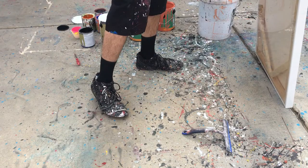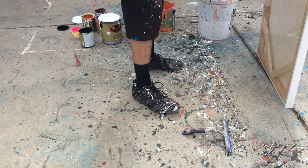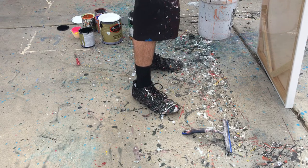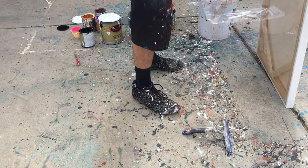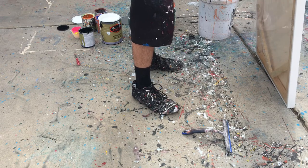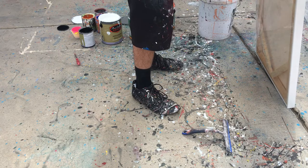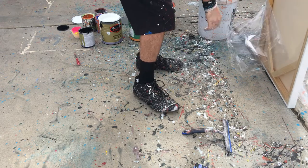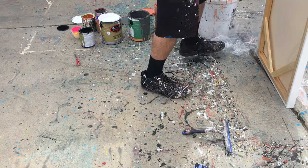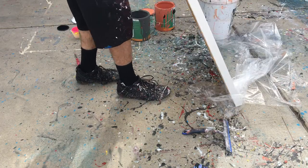Hey guys, Cody Schwabe here. In this video I'm basically just going to show you how I did a scrape painting that I call Rusty Anchor. While I'm opening this canvas I'll talk about some of the stuff you see around you. You'll notice there's a bunch of house paint because that's normally what I use, and I have a little squeegee — I think it's maybe a foot wide — and that's what I'll be using to make this painting today.